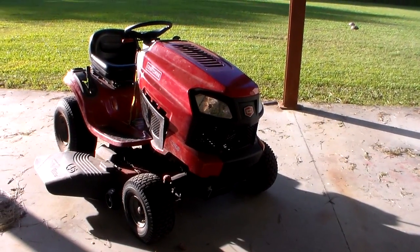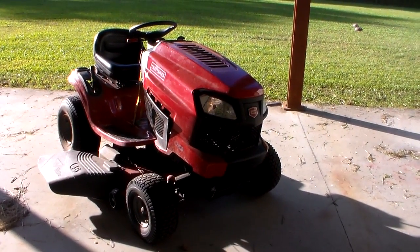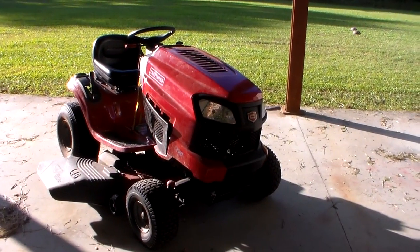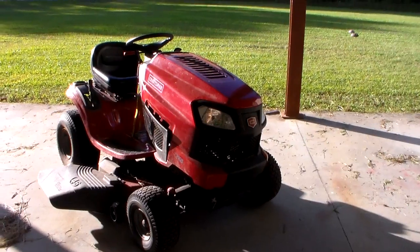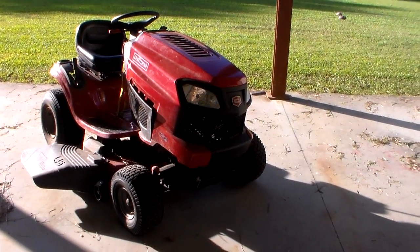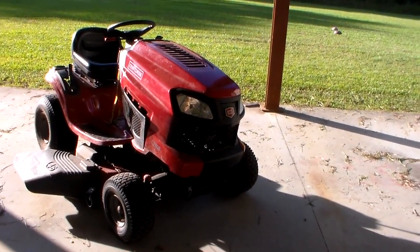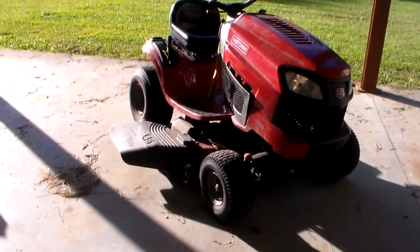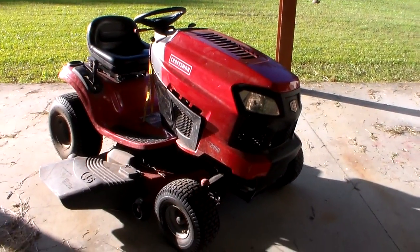Today I'm going to be talking about my lawn equipment that I use for doing lawns and doing work around here at my house. I'll show you all the truck we pull the lawn mower around with. I do it with my sister's boyfriend. First, here's my Craftsman riding lawn mower.